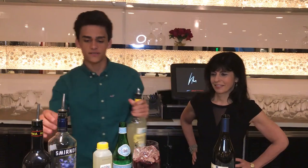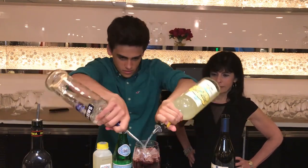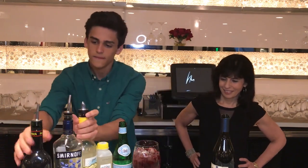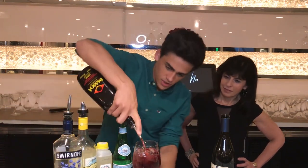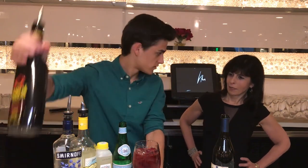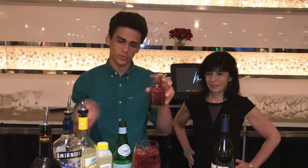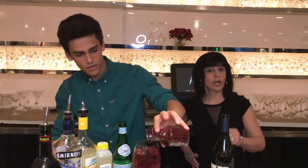Next, we're gonna do one and a half ounces each of Smirnoff Blueberry and Deep Eddy's Lemon. Then a half ounce of Pessoa — this is a passion fruit flavor. It's a little bit sweeter because the blueberry puree that we're about to put in is a little bit tart. A few antioxidants!